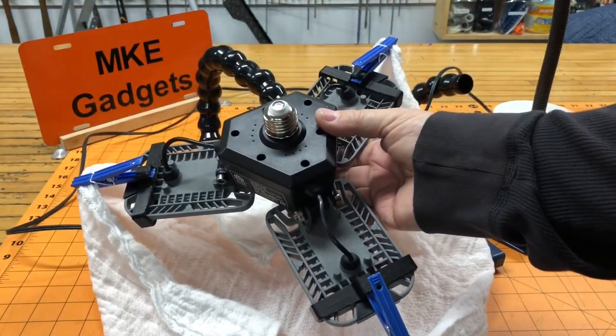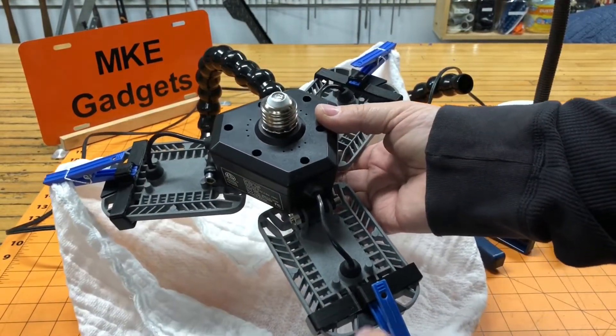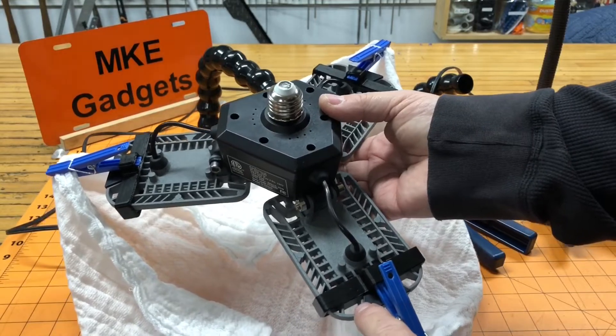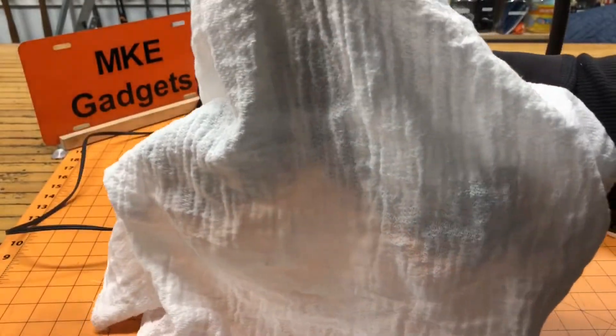I have printed 3 clips and have 3 plastic clothes pins on there. You could use a rubber band and paper clip — there are a lot of things you could use — but I've got a 3D printer so why not use it. And now that can help diffuse your light.